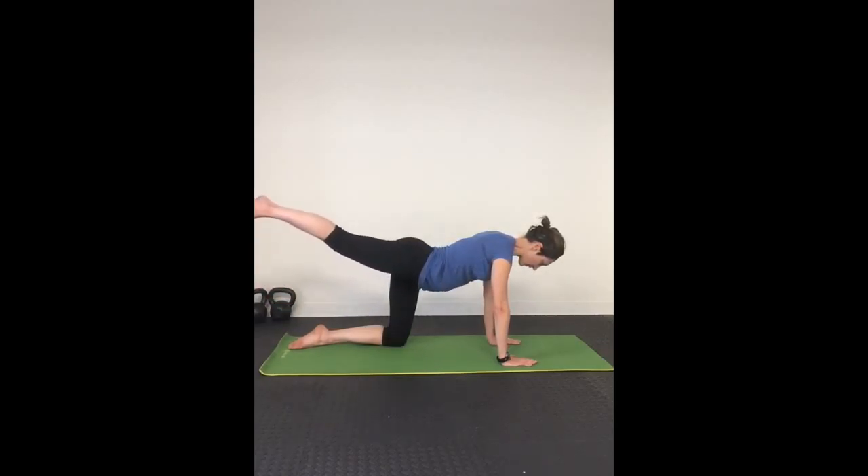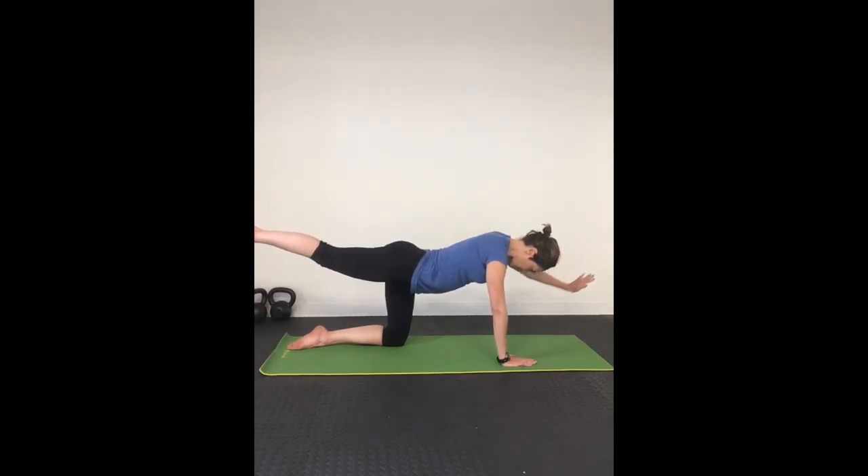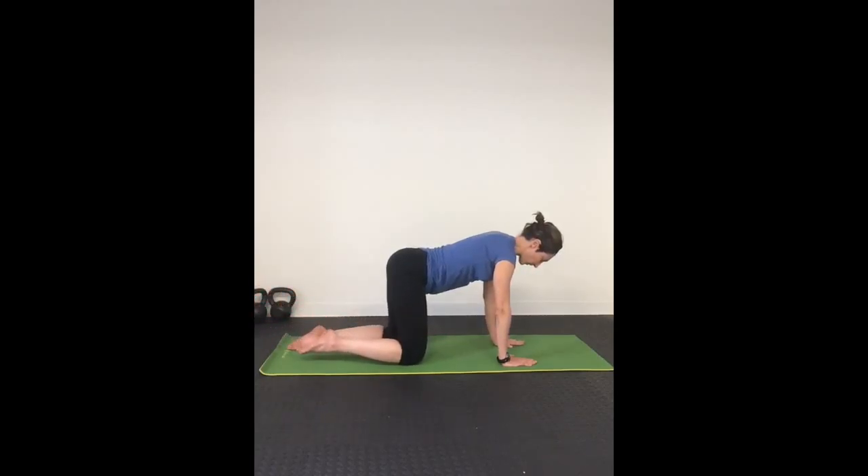Inhale, lift your right leg, stretch it as far behind you as you can, and lift your left arm to balance when you are ready. Remember, lift your arm and your leg to whatever height is comfortable for you. Focus on keeping your core tight, your back as straight as you can, and balancing on your support leg and support arm. When you are ready, return back to table, inhaling and exhaling here.